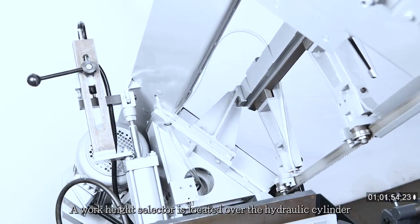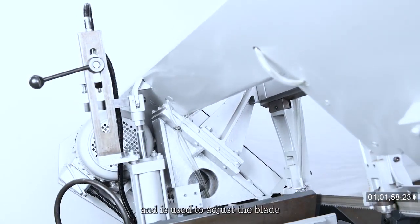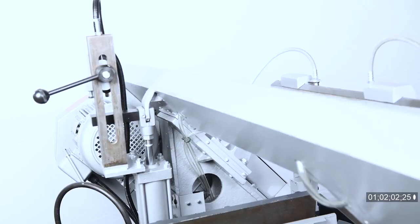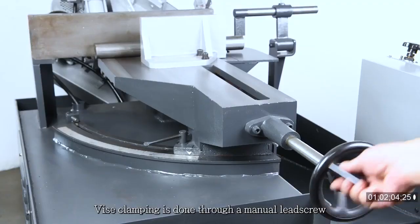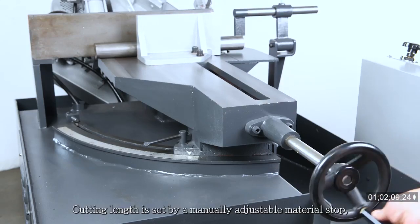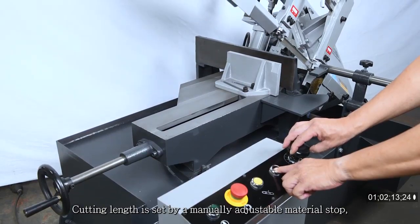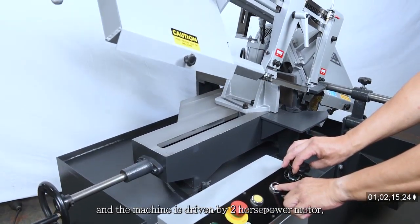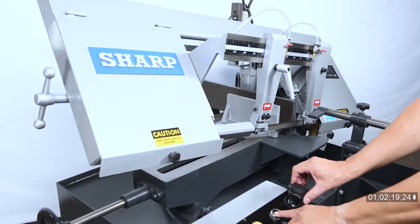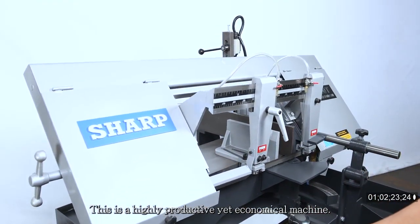A work height selector is located over the hydraulic cylinder and is used to adjust the blade to minimum clearance height over the work. Vice clamping is done through a manual lead screw with an anti-slip hand wheel. Cutting length is set by a manually adjustable material stop, and the machine is driven by a two-horsepower motor and one-quarter horsepower hydraulic system. This is a highly productive yet economic machine.